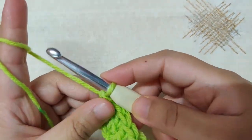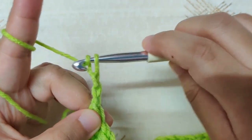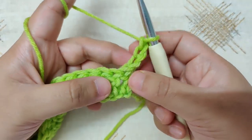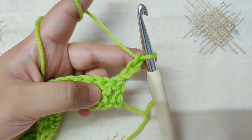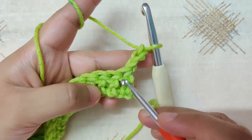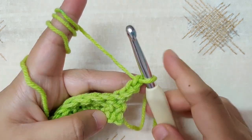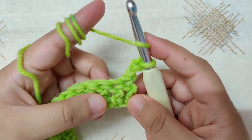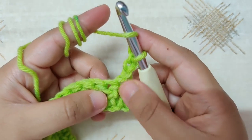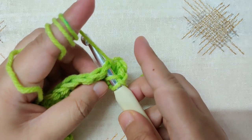Chain 3 and turn your work for row 2. This chain 3 counts as our first double crochet, so we will not work in this first stitch. We will skip this first stitch and into the second stitch begin making double crochets. Yarn over, insert your hook below both loops of the V of the second stitch.